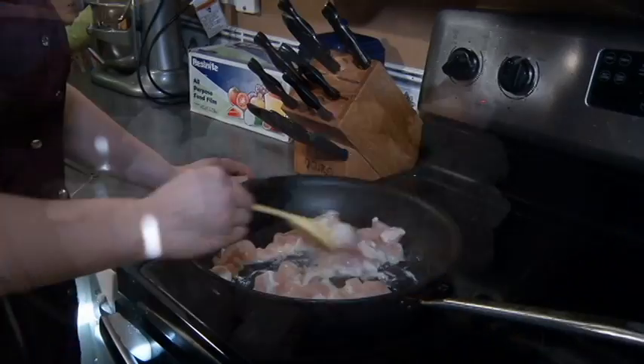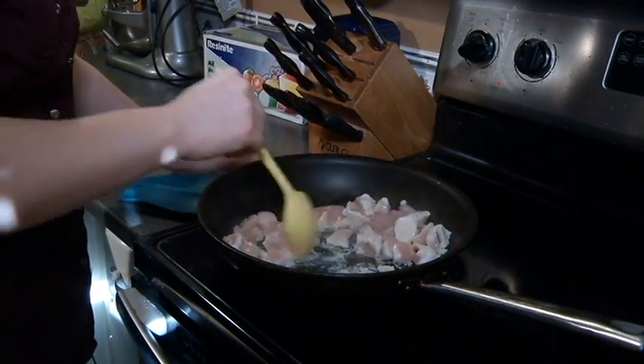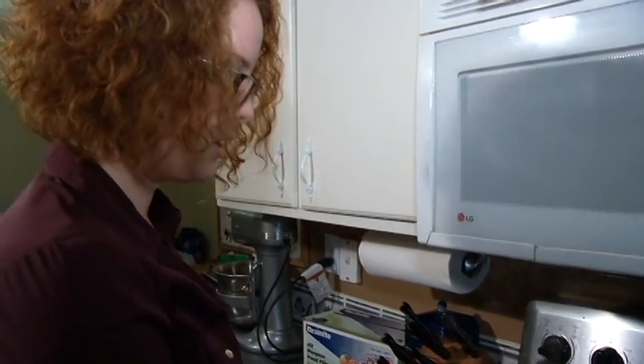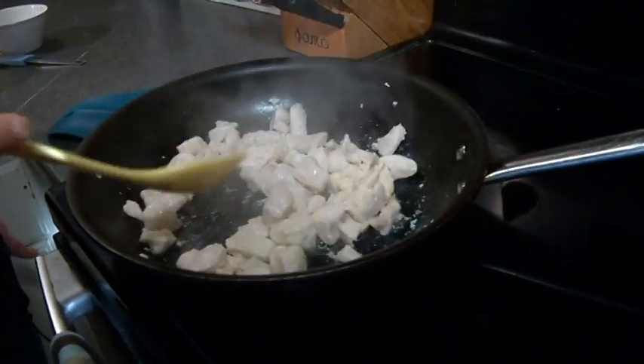So we're going to stir and just keep cooking until there's no pink left. My chicken is all finished, there's no more pink left, and I'm not going to overcook it past that point, because then it gets tough.